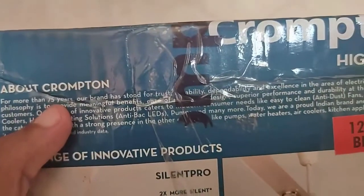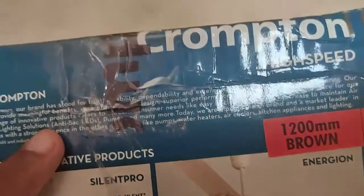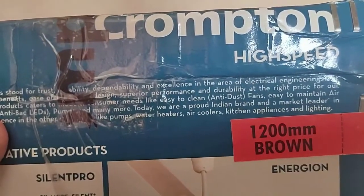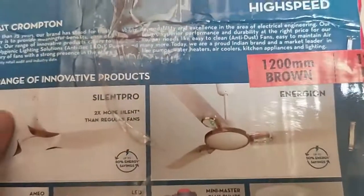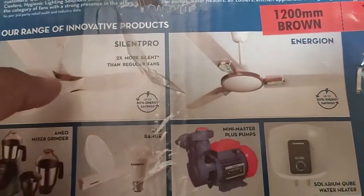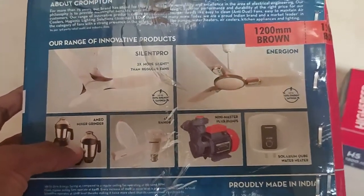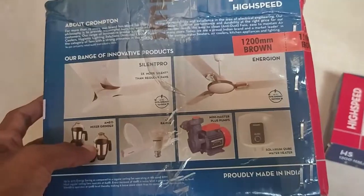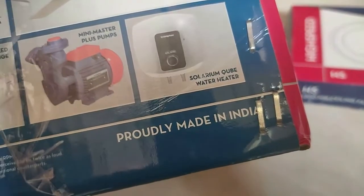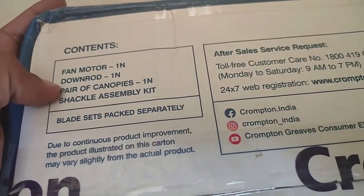Crampton provides soundwaves, LED bulbs, pumps, and lots of other things nowadays. They also have mixer grinder jars — fans are easy to clean with the anti-dust coating, easy to maintain, and have high airflow. LED bulbs, motor pumps, and water heaters are also available from Crampton. The main thing to note is this fan is made in India. The box includes the motor, down rod, pair of canopies, and cycle assembly kit, all in separate packets.